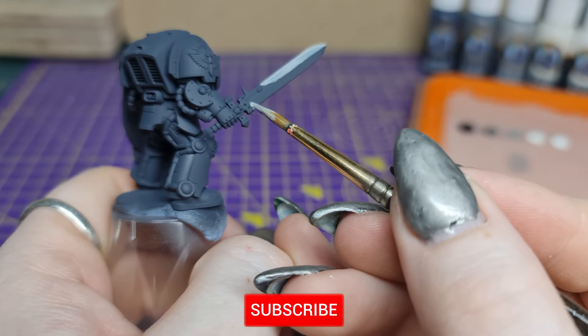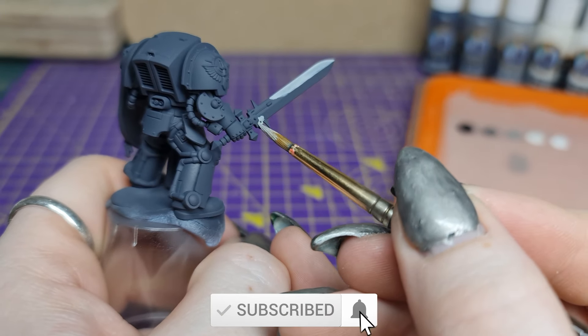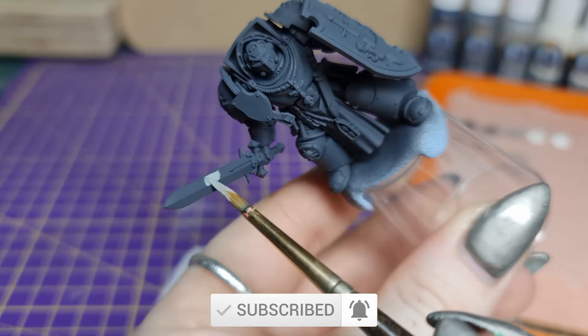If you would like to keep up to date with my tutorials, please make sure to subscribe and ring the bell to be notified when my videos go live.